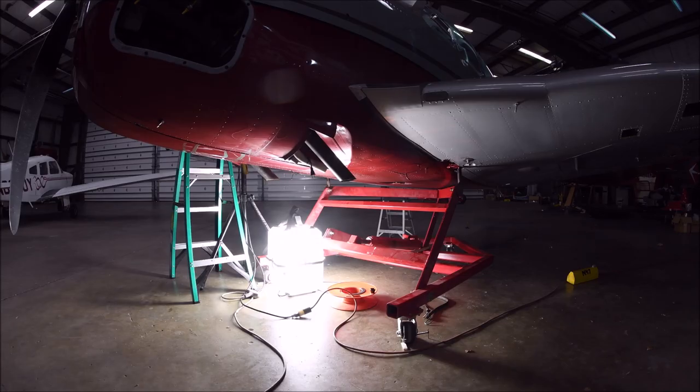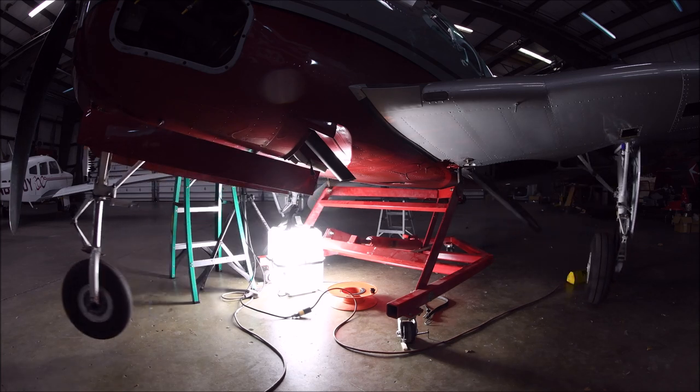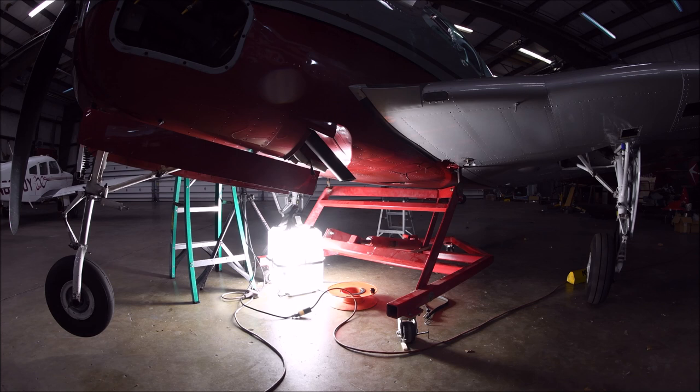I'm up in the airplane, the landing gear handle is stowed, I turn the master switch on, then select down and the landing gear comes out. I have a green indication on the landing gear.